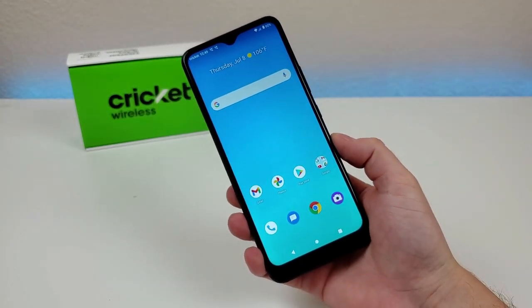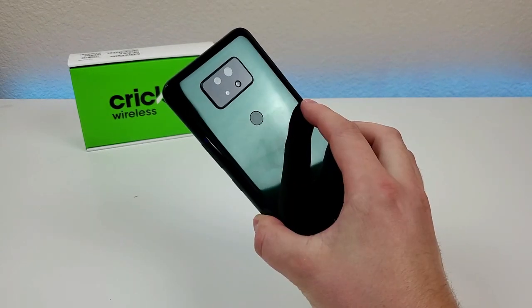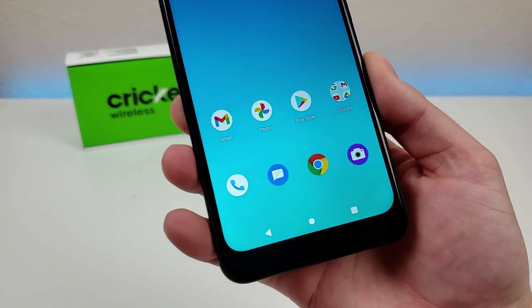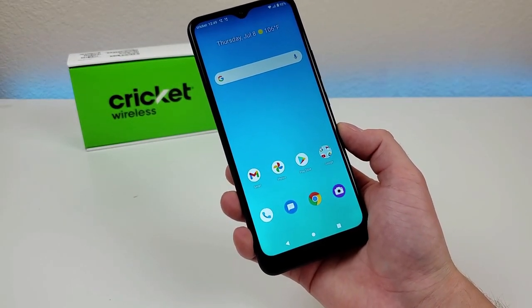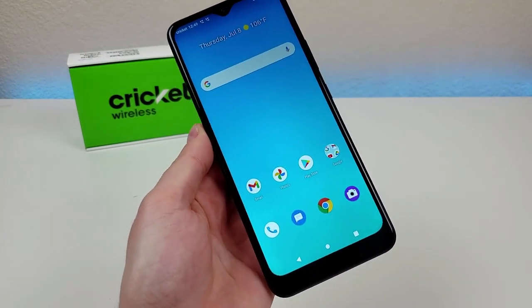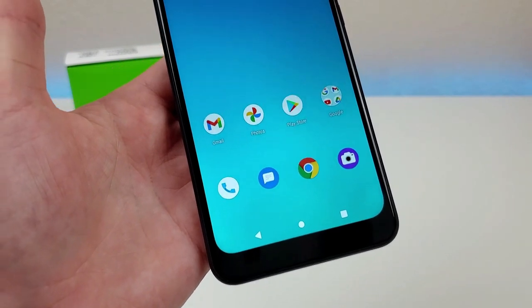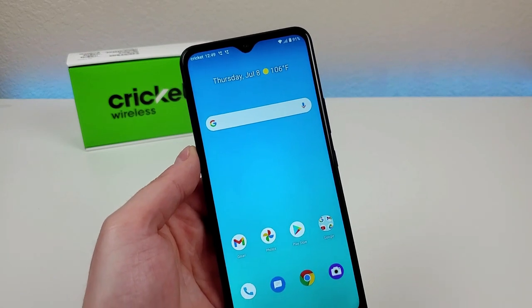What's going on everyone? This is Kevin here and this is the Cricut Ovation 2. This device was recently launched by Cricut Wireless and it is the successor to last year's original Cricut Ovation. This phone is being offered as a Cricut exclusive and they are offering it for $129. If you go into your local Cricut store and you're switching in from another carrier, you'll most likely be able to get this phone for a bit cheaper, but even at $129 the Ovation 2 brings quite a bit to the table as another affordable Android budget option.